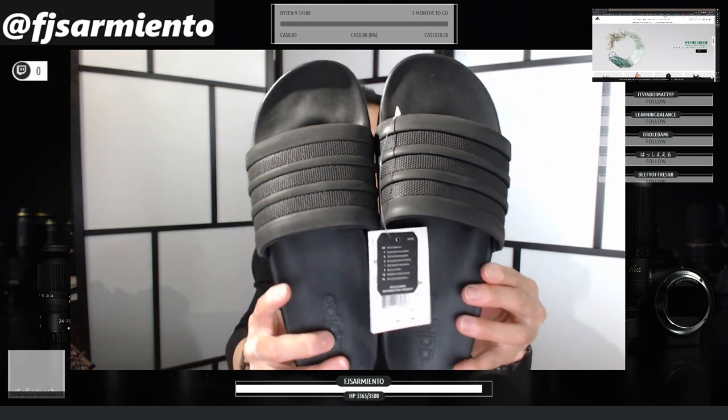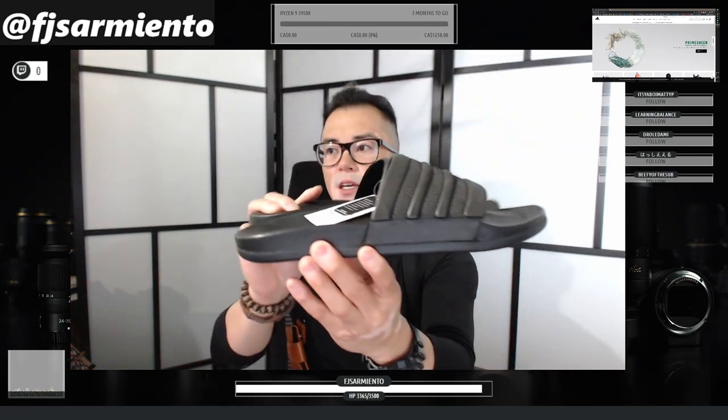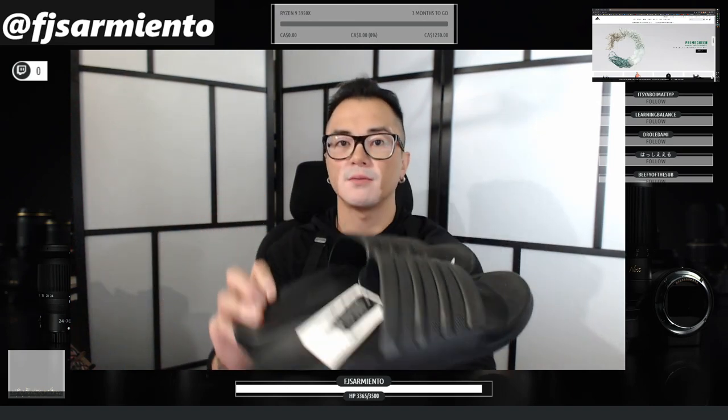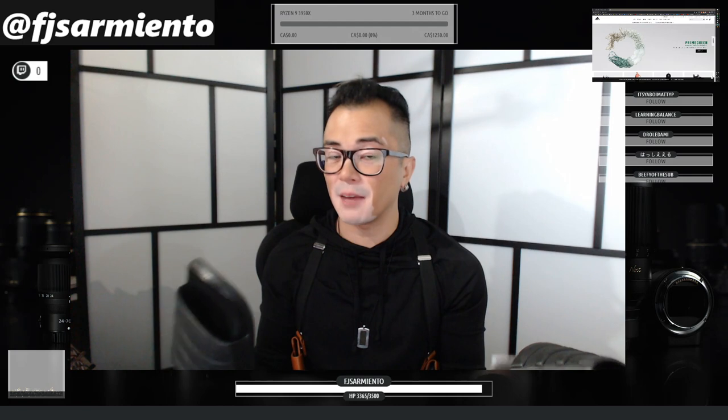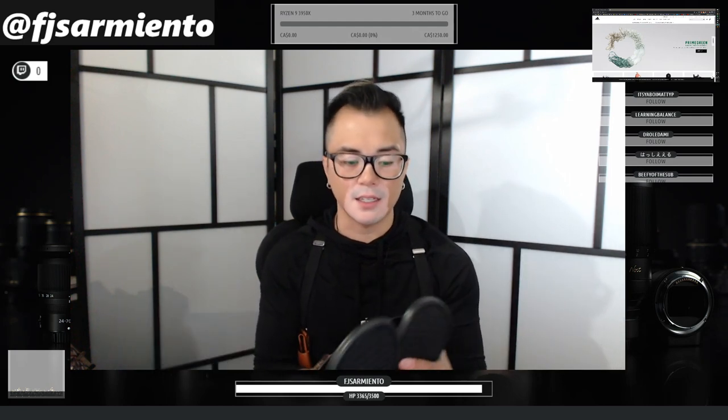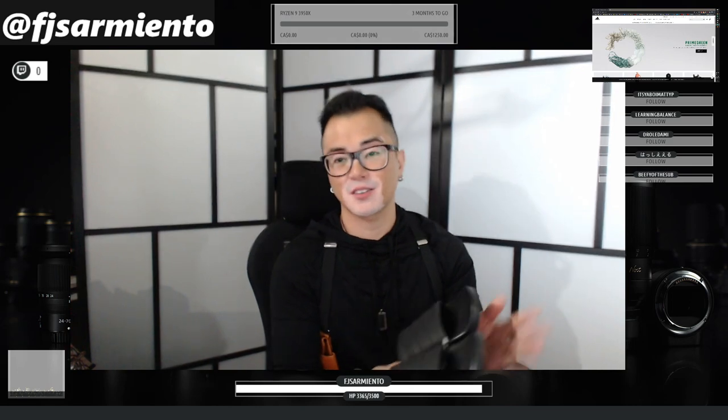So there you have it - the all-black Adelette Comfort. I've watched enough YouTube videos and everyone's saying these are the most comfortable slides ever, and I'm coming from the Adidas Alpha Bounce and the Adidas Boost, which I think are completely different in terms of marketing.